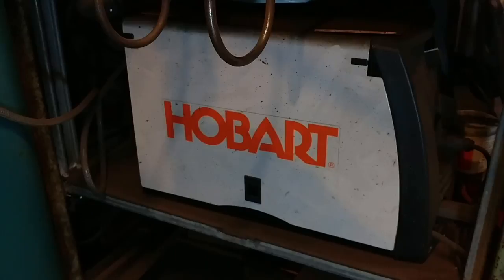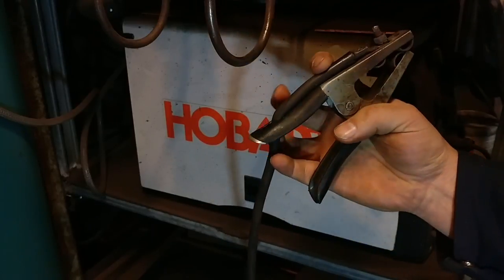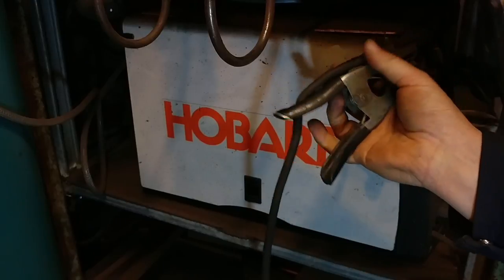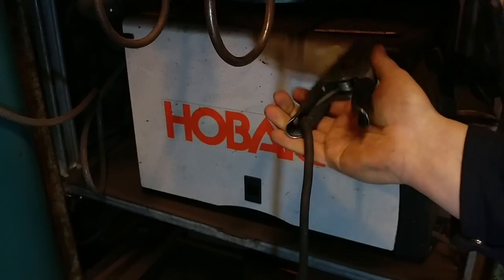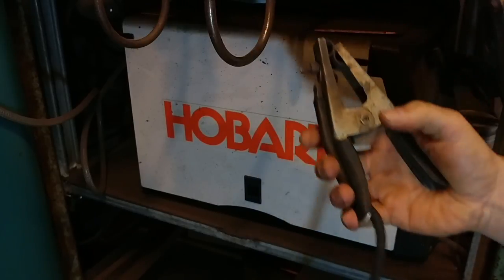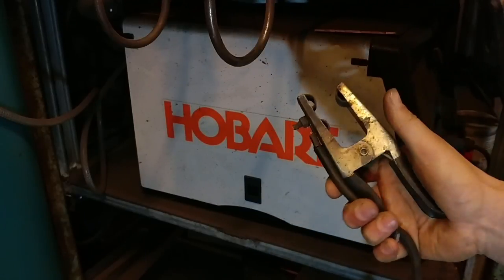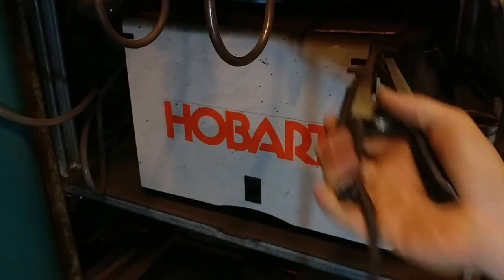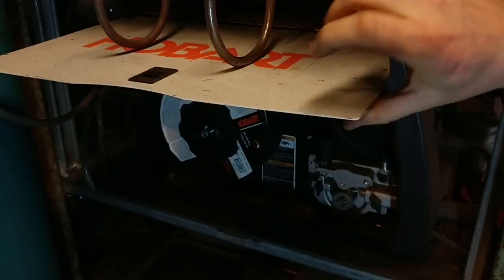Here we are at the side door panel. Let me get the ground clamp out of the way. That is one thing I wish they would do a little bit better — this is a fairly premium ground clamp, but they kind of skimped on the wire. This could have been a thicker gauge ground clamp wire. There's roughly about six feet of lead that you get with it, which is enough for most jobs, but I wish it came a little longer and heavier duty.